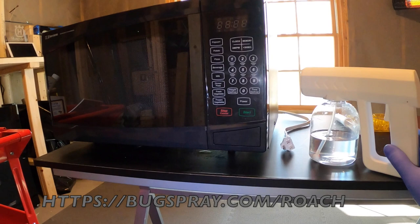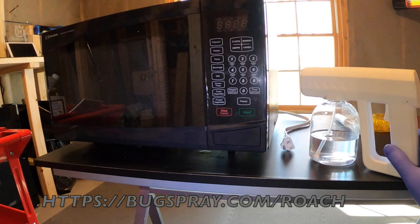Thanks for watching How to Treat a Microwave Oven for Roaches or Ants from Bugspray.com.